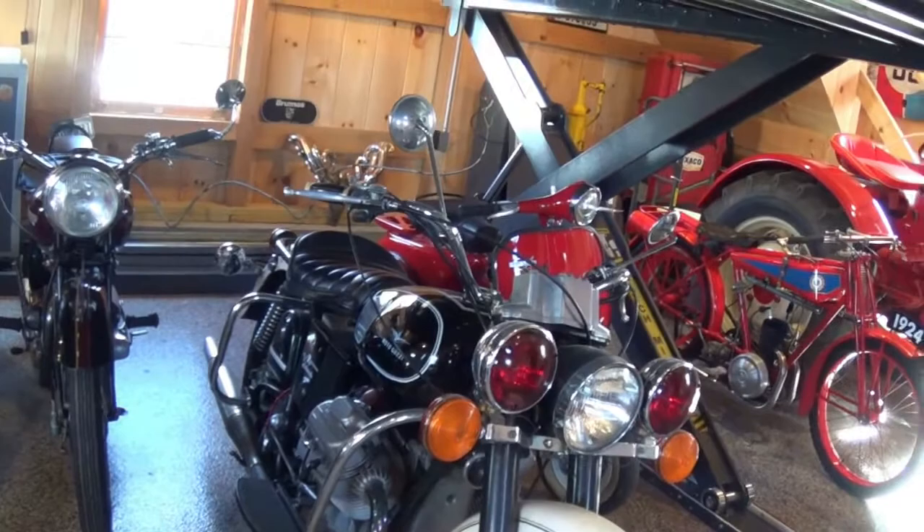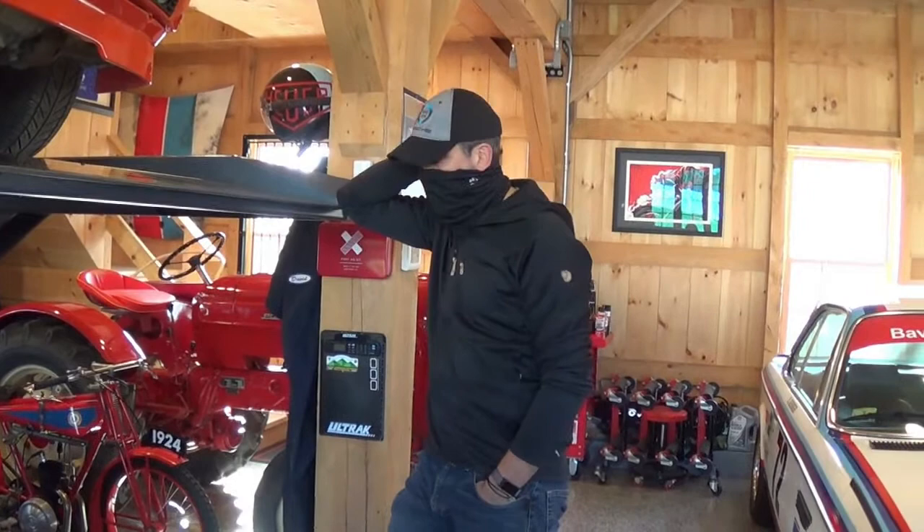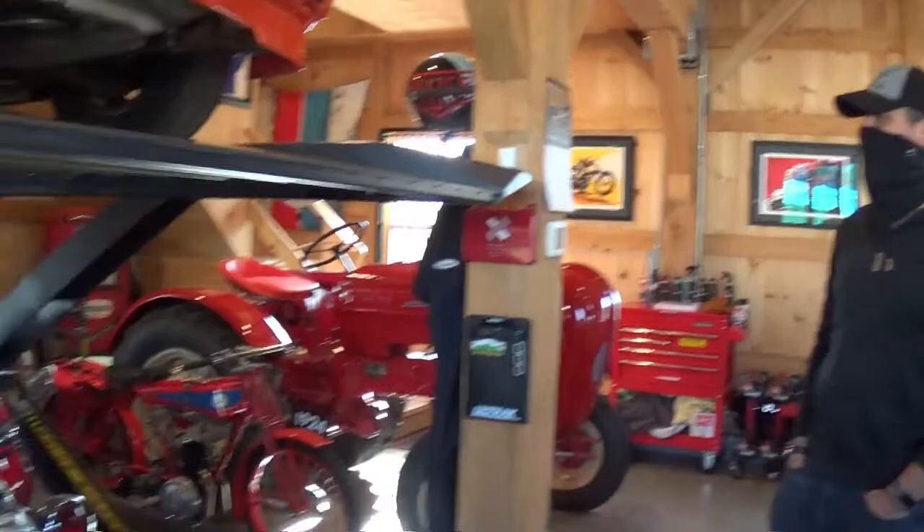It's a heck of a bike. They're not the fastest bikes in the world, but it handles well. I've driven that, and I've had two others of Moto Guzzis that I no longer have in my collection — both police bikes that I've driven in downtown Boston and all over the place, on the highways, and they handle great. It's a hefty bike.